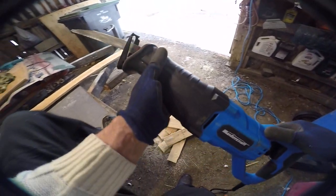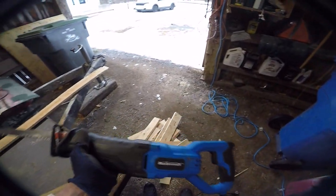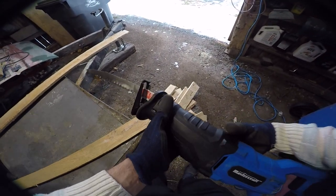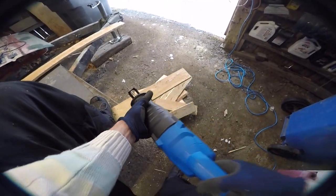This saw is corded and really not the highest power — I think it's about 6.5 amps, their lowest or second-lowest model. But I don't really care.